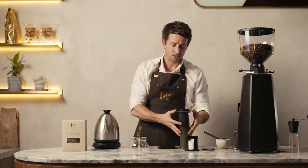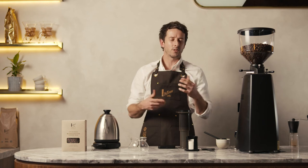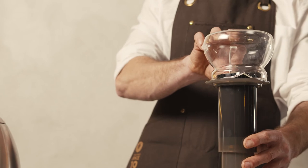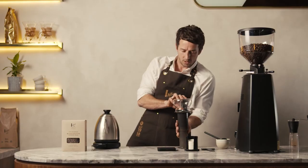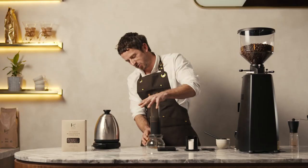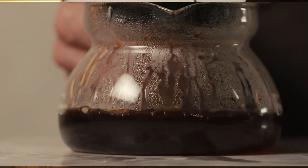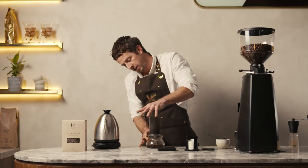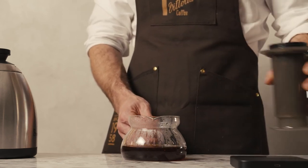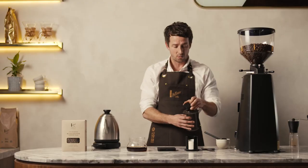Take the AeroPress off the scales and press out any air from the apparatus. We're looking for a total brew time of 2 minutes to 2 minutes 15. Get your carafe, place it on top, and flip it nice and safely. Start pressing down — ideally a nice smooth press, nothing too hard — until you hear everything being released. It's really easy to clean: just take the cap off, press the puck into a bin, rinse it, and you're ready to go again.